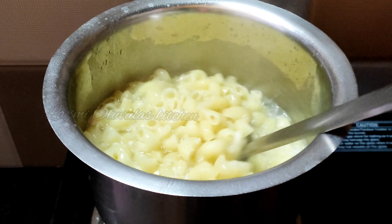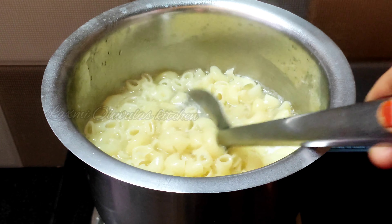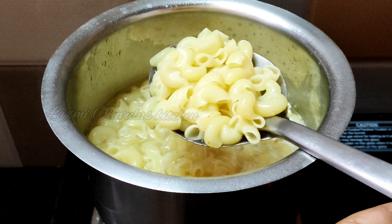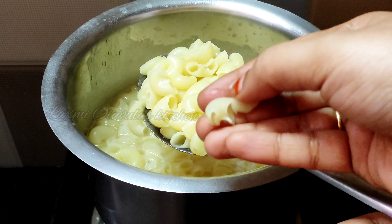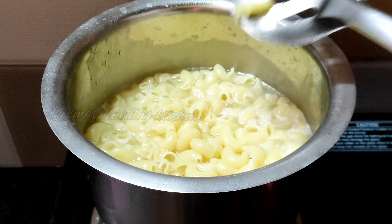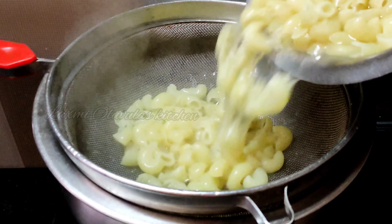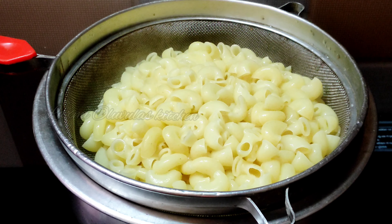It will take about 4 minutes to cook. You can check on it. Add the cooked pasta into a bowl and drain it.